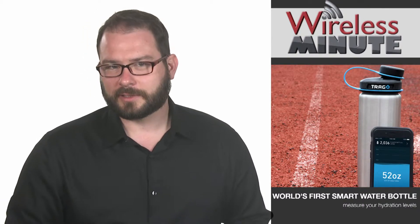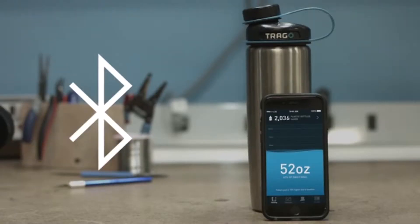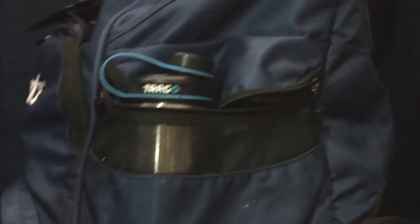Start drinking water, that is. The integrated ultrasonic technology measures precise water consumption data. The sensors work by using sound waves above human hearing to measure the distance from the cap to the fluid, recording the change in the water level.